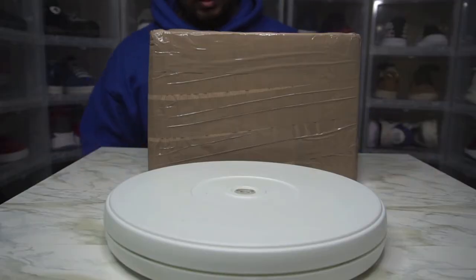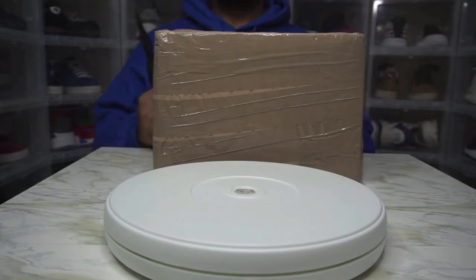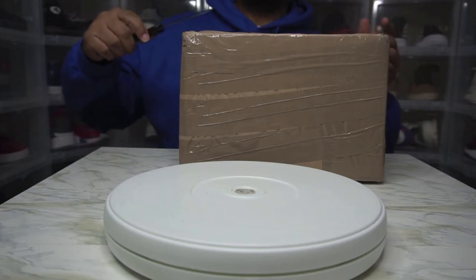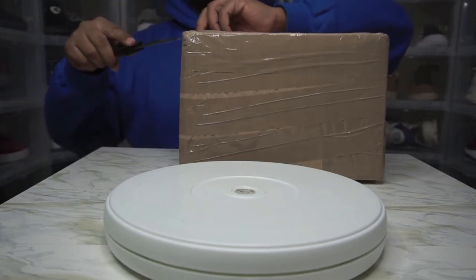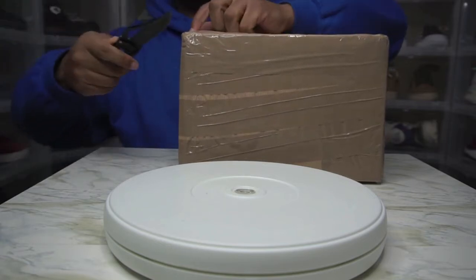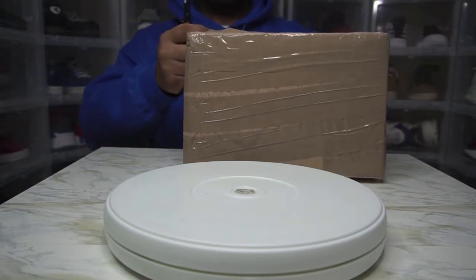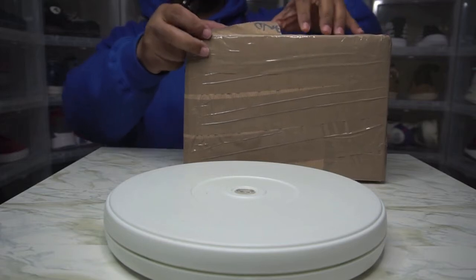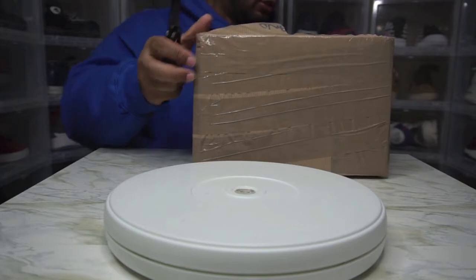Hey hey hey, it's your boy Mr. Red King, back with another unboxing. And while I cut into this box, you already know — if you're new to the channel, all you have to do is hit that thumbs up, hit the like button, make sure you subscribe, and also turn that notification bell on so you don't miss a thing. To all the people who are returning, I appreciate it, and as always make sure you hit that thumbs up, comment, and subscribe as well. Let's see what we have here today.